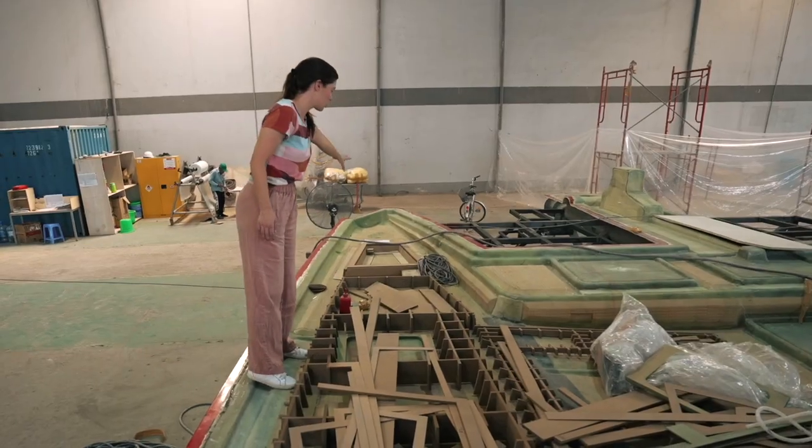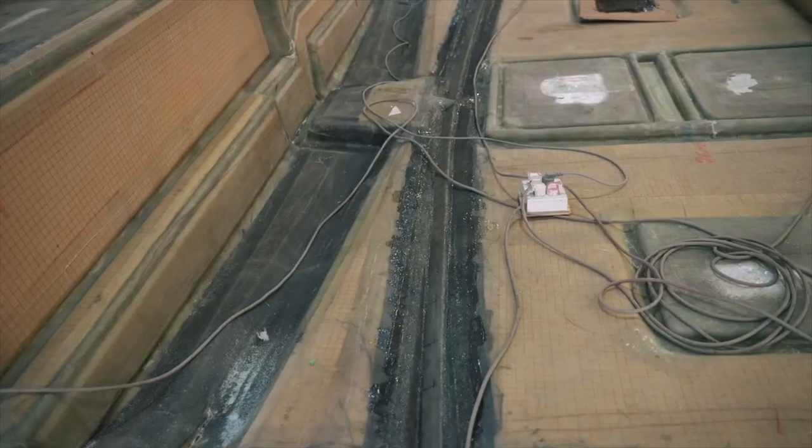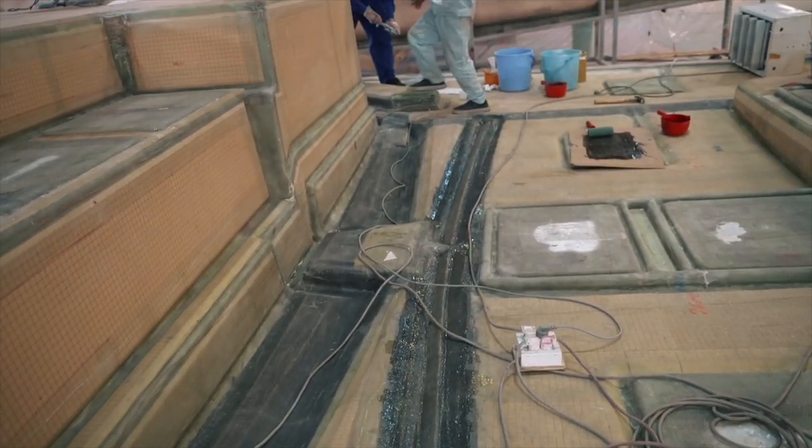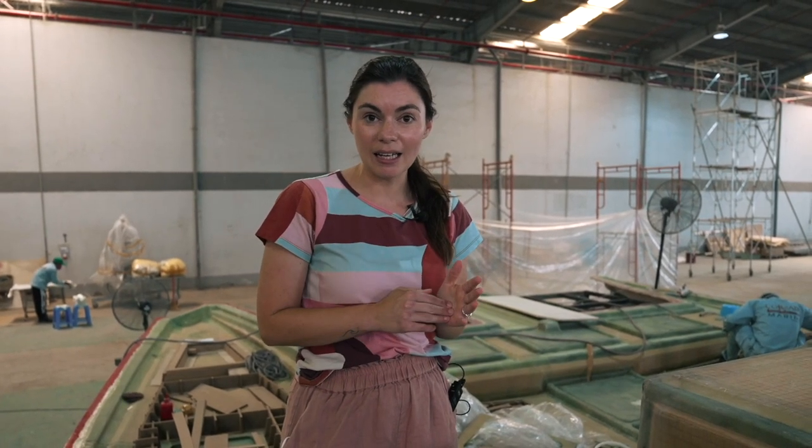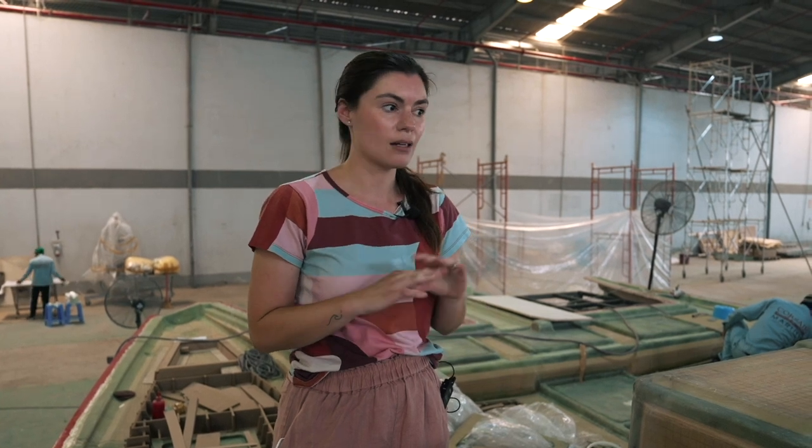Nick's workshop will be underneath here and you can also see where the jib track will be. Now we are going to have a chat with Danny — he's going to go into really in-depth detail about the deck mold, and I think you guys are going to find it really interesting, so keep watching.